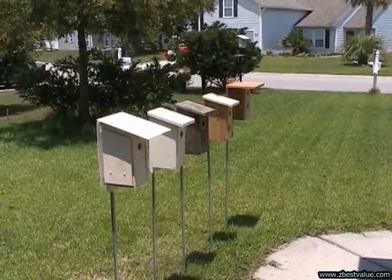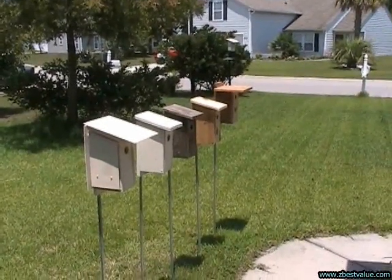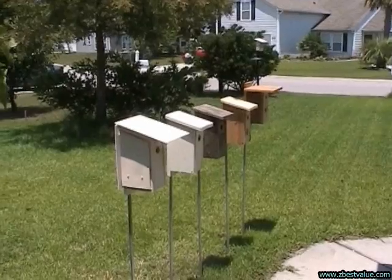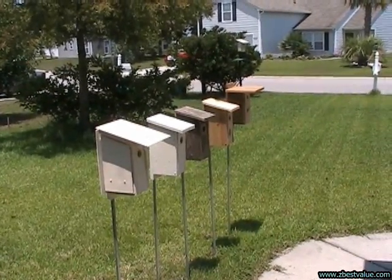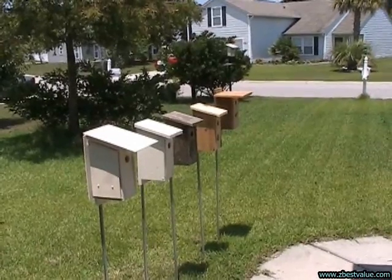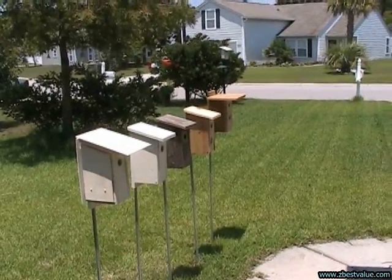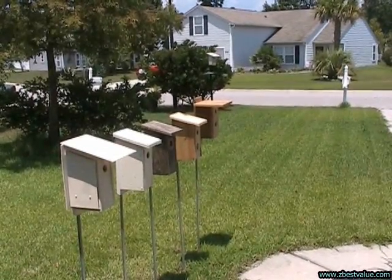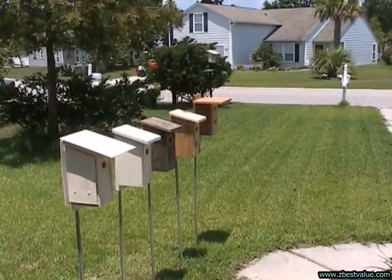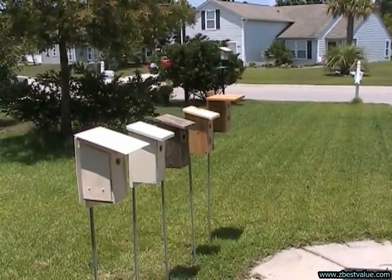Okay, July 11th, 2011, we're doing another test. I've got my test boxes. The first box is a light tan box with 1 1/8 inch PVC shields. Then I have a light colored box, then a natural weathered box, then a natural new unpainted box, and then I have a Texas Bluebird Society box on the end.